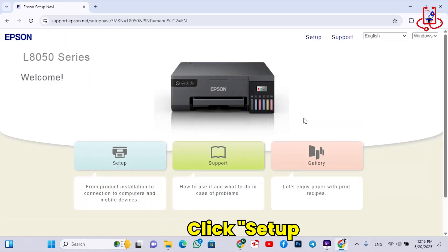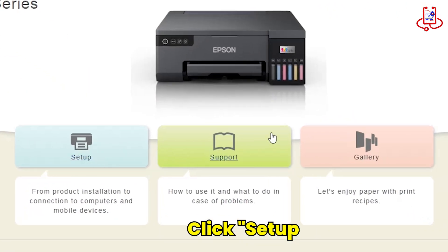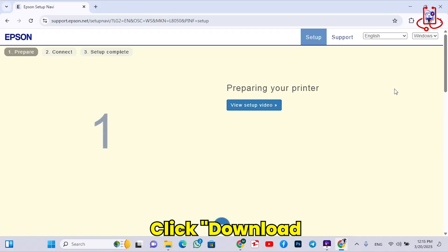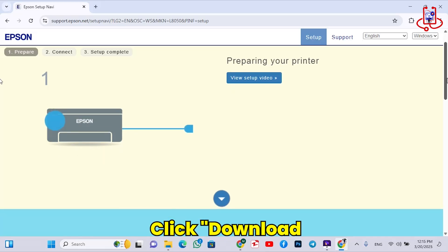Now, click on the Setup option. Now, scroll down the page until you find the Download button and click on it to start downloading the necessary software or drivers for your printer.